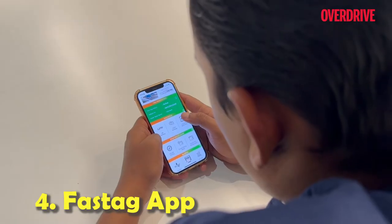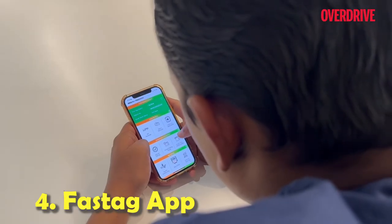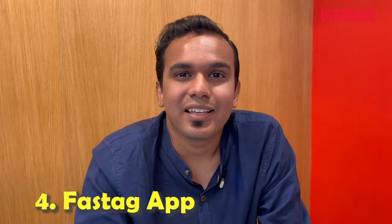There is a dedicated FastTag app to top up your account, but the app isn't very user-friendly. You would have thought that should have been your go-to app, but we still prefer using our UPI account and net banking account — it's much faster, much easier.